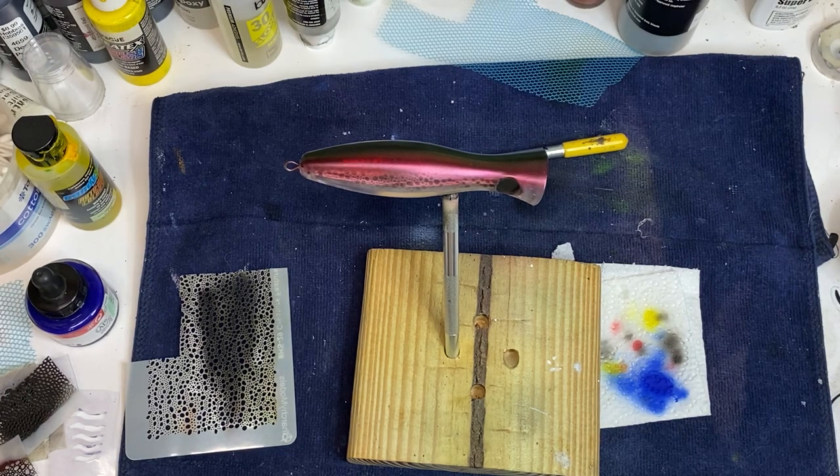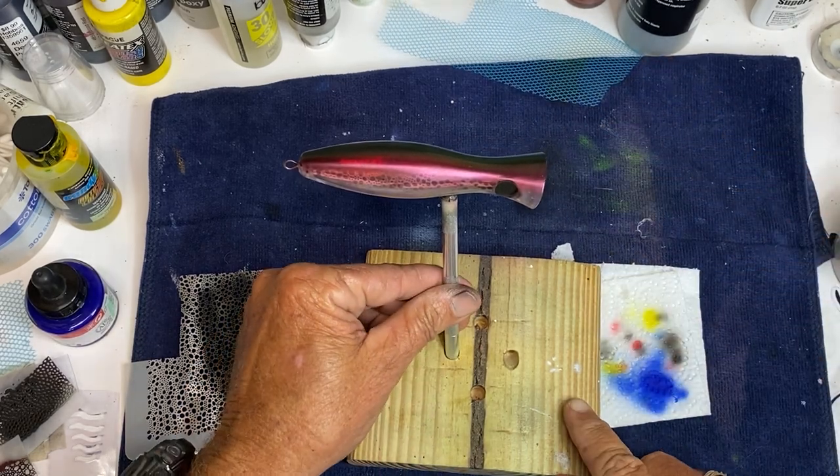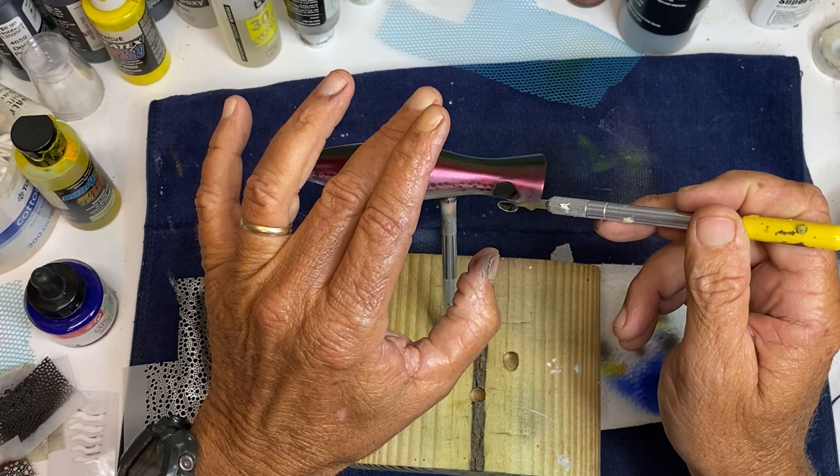My son lives in Georgia and he's gonna try to get some of my baits into a local bait and tackle shop there on the beach. So I'm trying to paint up some saltwater stuff to get to him.